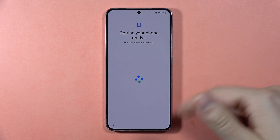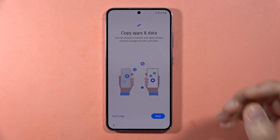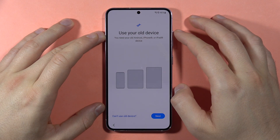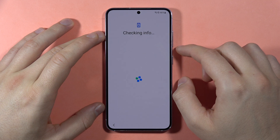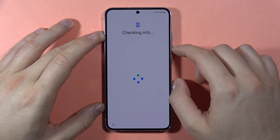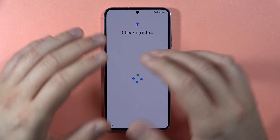Right now it's getting our phone ready — it could take a few moments, so just wait. Here we can copy apps and data if needed, so click Next. It is checking some basic information about our phone.